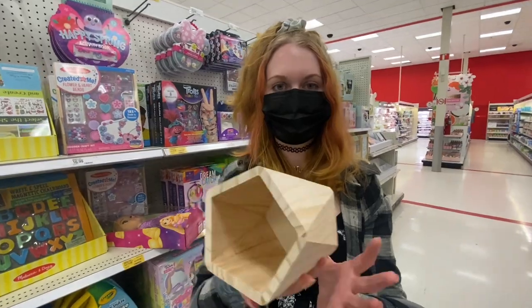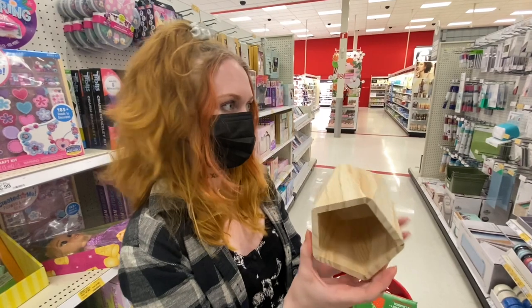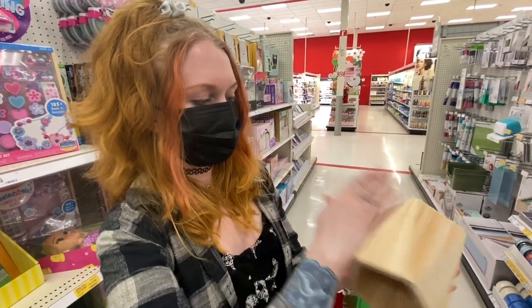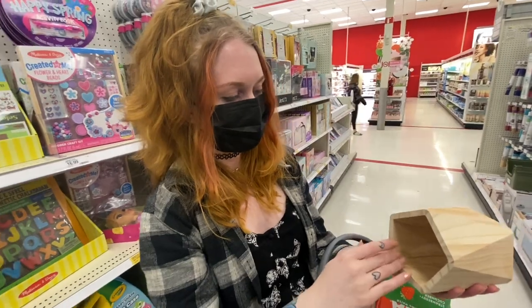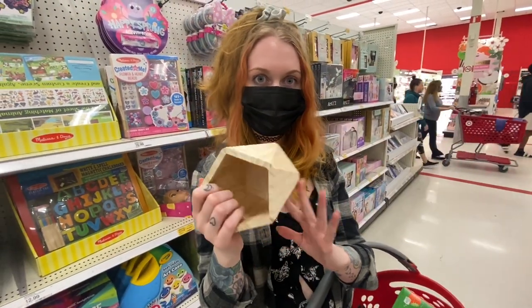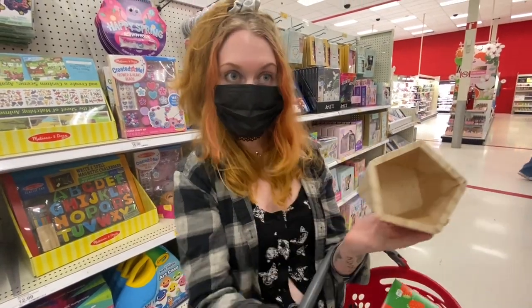I just found this wooden tube thing in the craft section, and this would actually be a really good hide. If you have a saw you could cut it in half and have two, or you could just bury it halfway in the substrate and they could go right in and hide. I think that would be an awesome hide for a smaller tarantula, and it's like five dollars in the craft section.